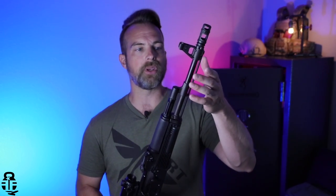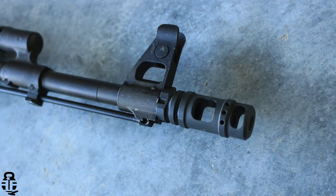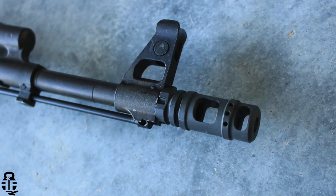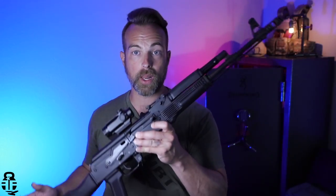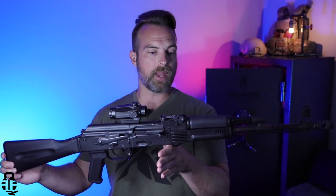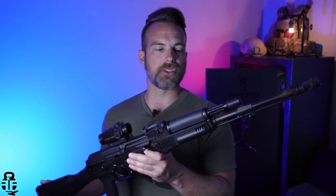First and foremost, this is going to be a 16.25-inch chrome-lined cold hammer-forged barrel with a 14x1 left-handed thread pitch muzzle. This particular one is going to have a two-chamber Midwest Industries brake — it came with it when I purchased this from a private seller.